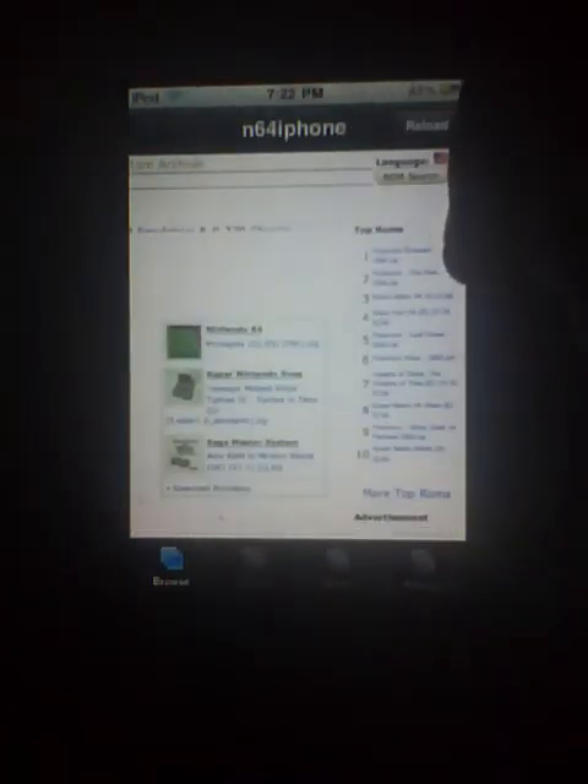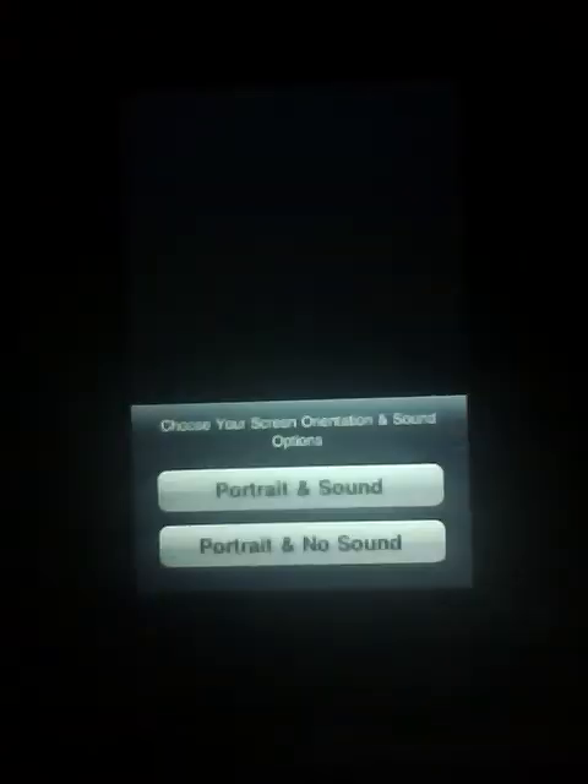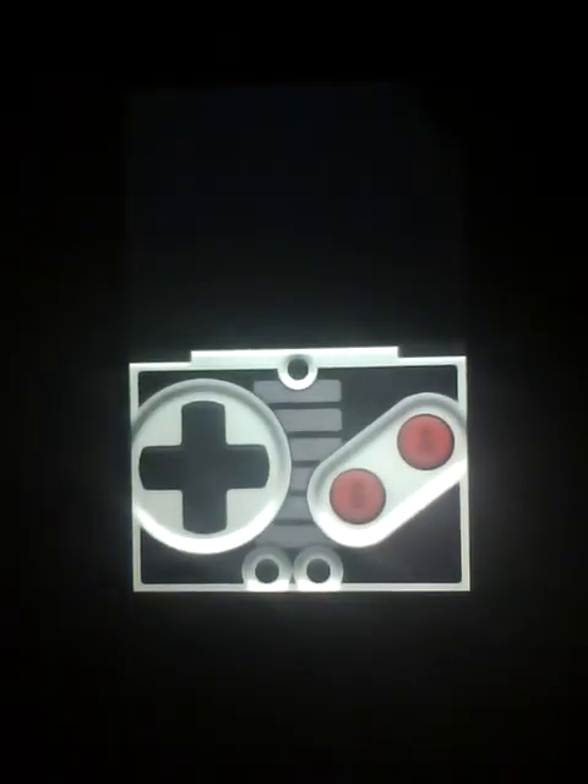Scroll down until you see what you want. I'm just going to download one — right here it has Mario, Super... no, Pokemon Emerald. Just download it. Once you do download it, go back and click Recent — you'll see it right here. If you click it, mine is just going to crash because I'm on iPod Touch 2nd gen.